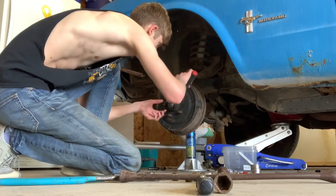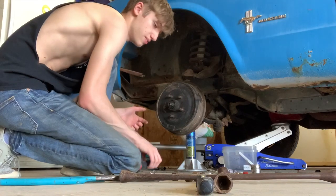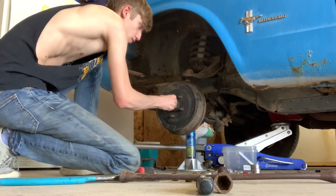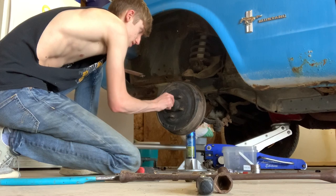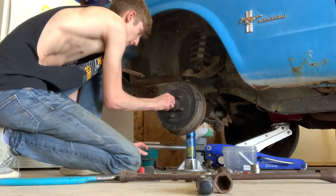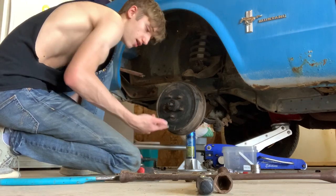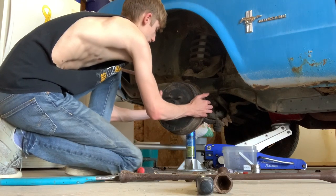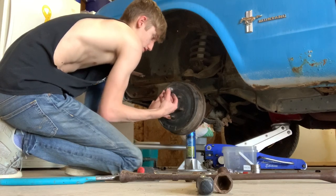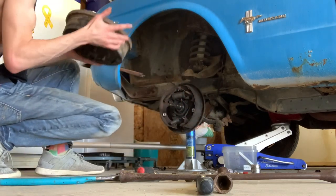Now you just want to get a flat head and pull this off — don't let this touch the ground because it's greasy. This nut right here should not be too tight, so you should be able to get it off with your hands or a pair of pliers. Go ahead and take that off and set them aside. Once that's off you should be able to just pull this off and get the bearing out.